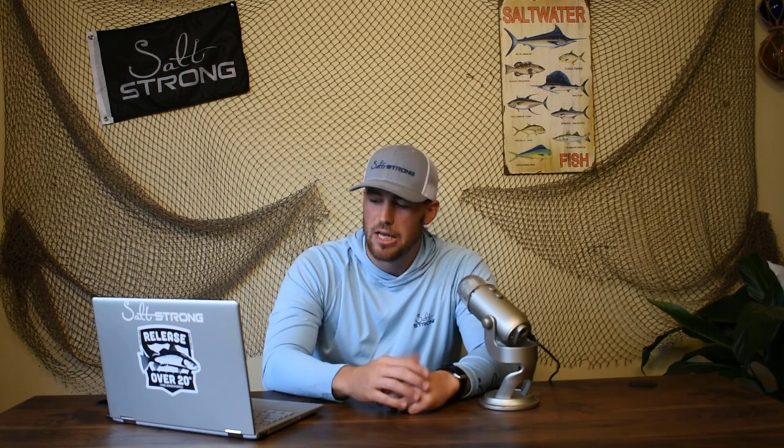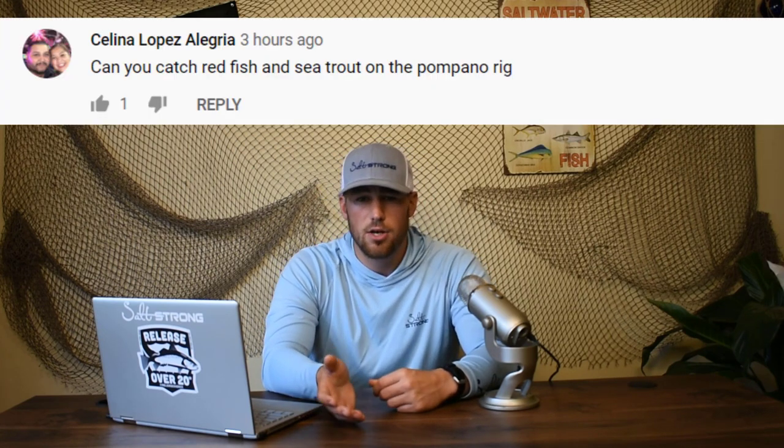The next question about these Pompano rigs comes in from Selena Lopez Algria — apologies if I butchered your name. Your question is: can you catch redfish and sea trout on the Pompano rig? The answer is yes, you can catch them here and there, but this is definitely not going to be the best rig to target them with. If I was going specifically for redfish and sea trout and fishing off the beach, I would go ahead and try to target them with a Carolina rig using either cut bait or live bait.